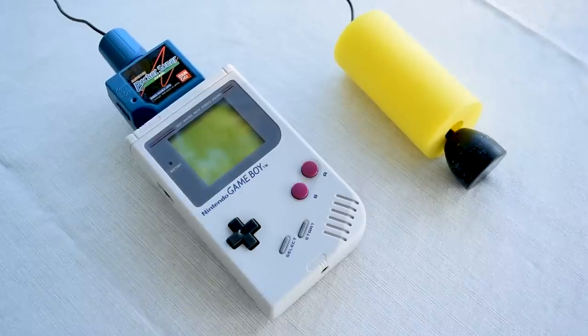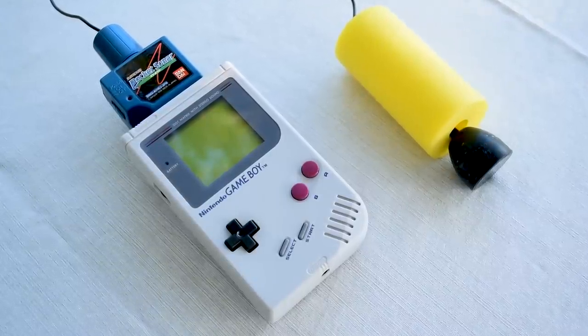Does the sonar actually work? We're here in beautiful Belton, Missouri, and we're going to test out the Game Boy Pocket Sonar. I've got the sonar right here. I've got my Game Boy protected around my neck — it's a little splash guard, so it won't get wet. And I only look slightly ridiculous.